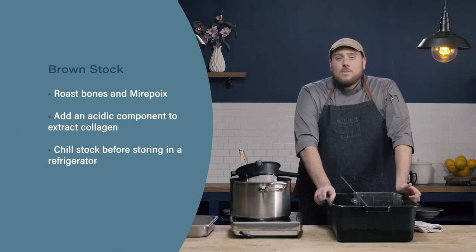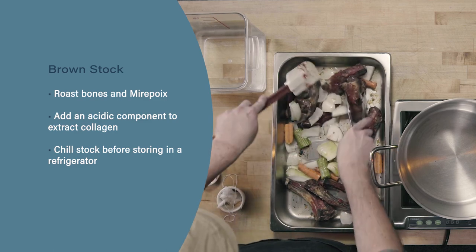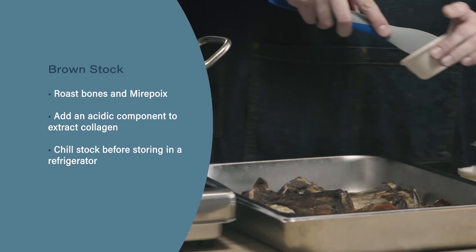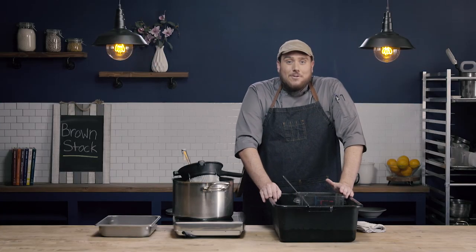Let's review. When making a brown stock, we're going to roast our bones and our mirepoix to get the desired color. Next, we added an acidic component — the tomato paste — to help extract the collagen from the bones to get a nice rich stock. Finally, it's important to chill a stock before storing it in a refrigerator.